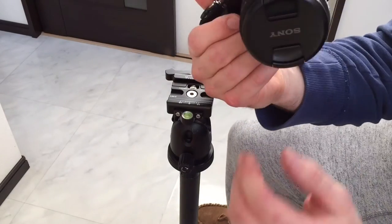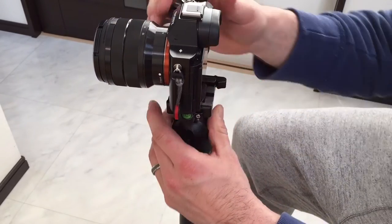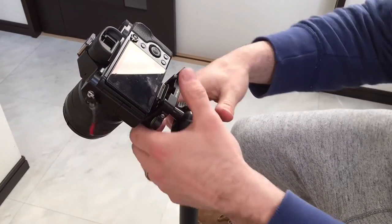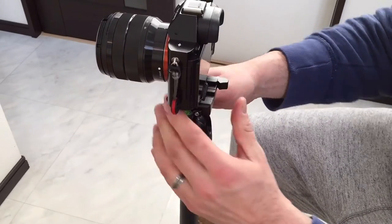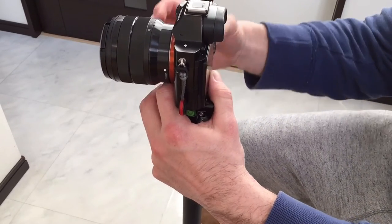I've got my Sony a7 with the 10-18 lens on it right now, and it simply just slots in. The camera isn't going anywhere — it's pretty good. That is the new tripod head installed; now I have to go test it out and see how I like it.